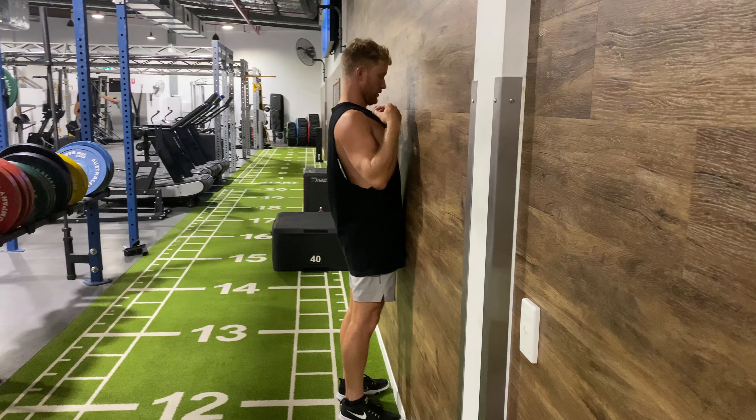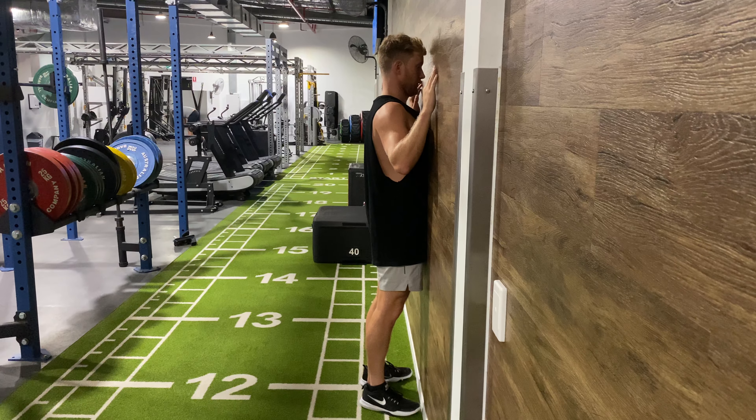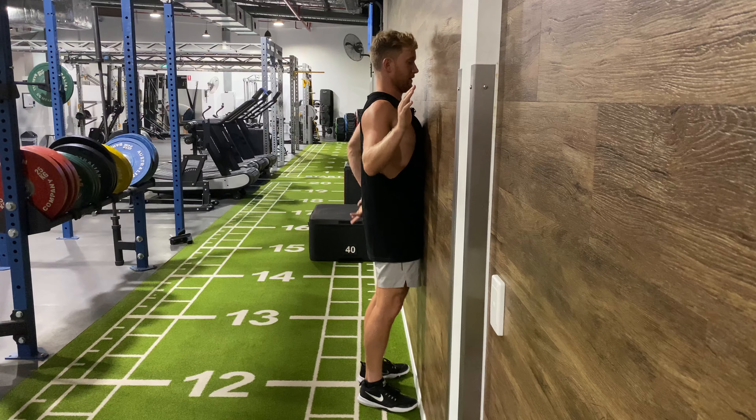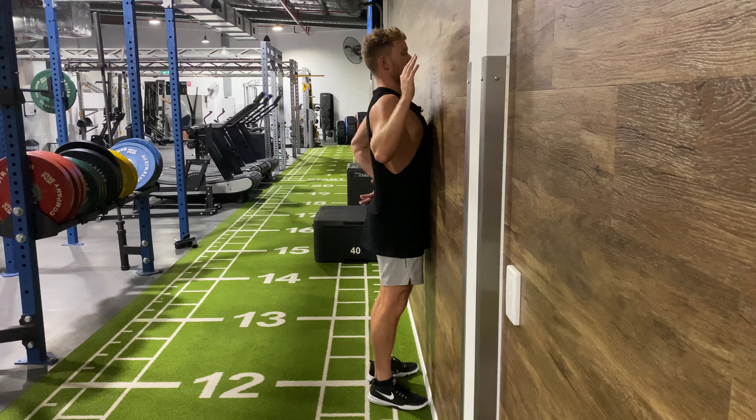What we're going to do is stand against the wall and keep our sternum against the wall — we want to keep that there the whole time. From there, we want to squeeze back and down and sort of pick our chest up, but we don't want to do that through our lower back. We want to do that through extending our upper back.